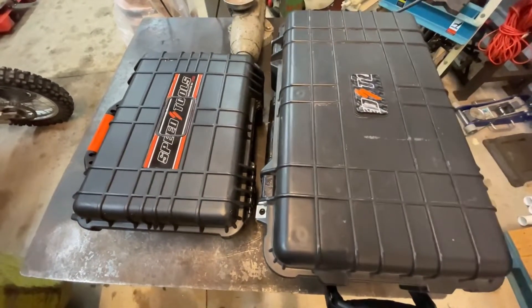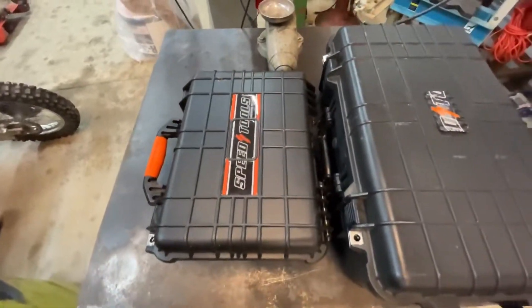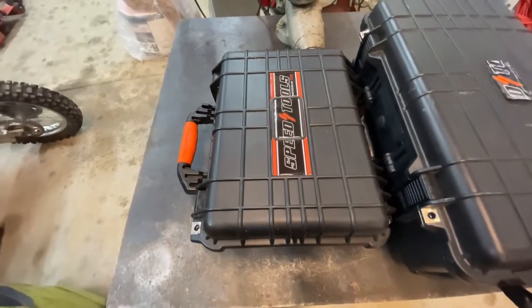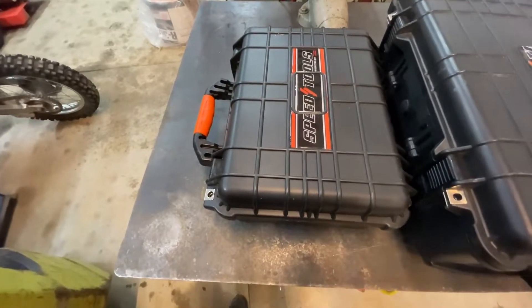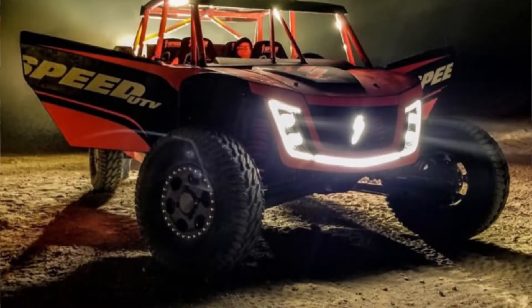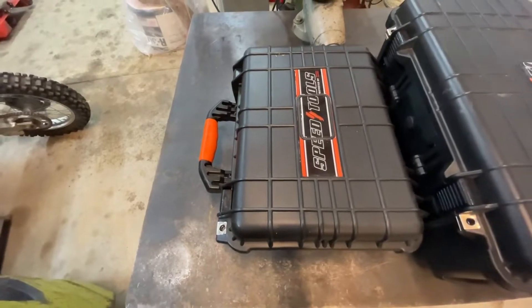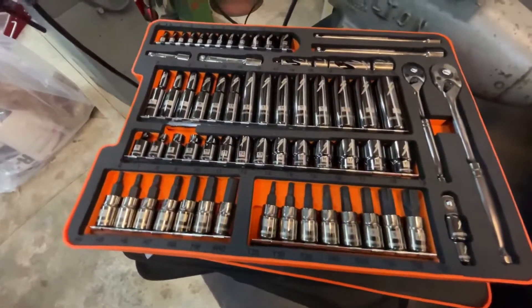The main difference between the two toolkits is that the smaller one on the left is designated as the motorsports toolkit — truly designed for UTVs, side-by-sides, four-wheelers, motorcycles, that type of thing — and everything inside of it is metric sized.